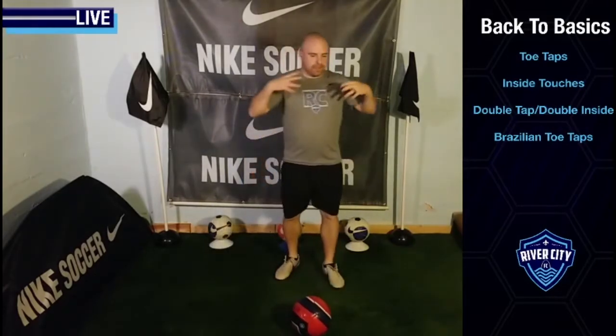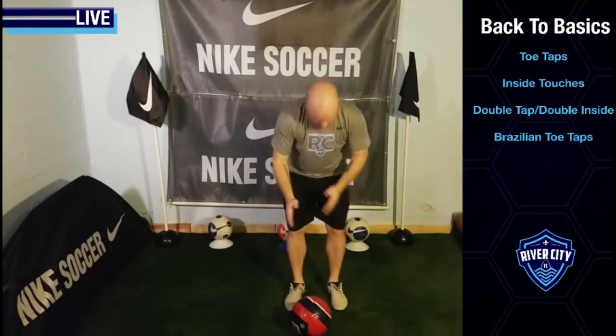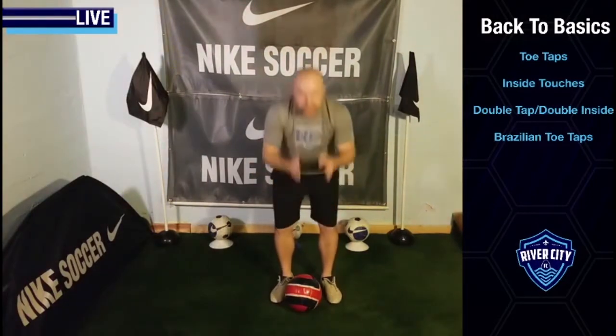Very well done. As I said, big thing — soccer players don't always want to have their head down. So no matter what skill we're doing, whether practice or a game, it's important to see and be aware of everything that's around us. We're working on our ball mastery skills. When we get comfortable and confident with the ball, that helps us go from looking down to looking up, which opens up a whole world for us when we're playing on the field.